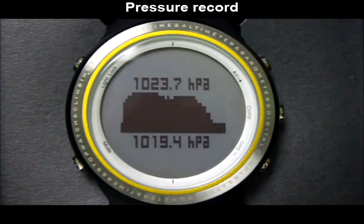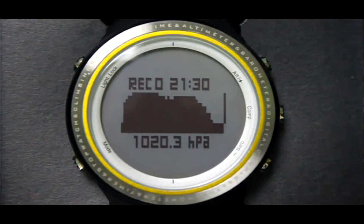Under barometer mode, press the Camp button to enter air pressure record mode. Press the Alt button or Barrel button to set the record at different times.